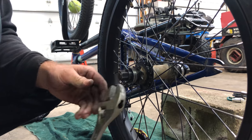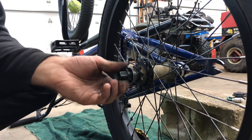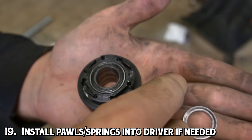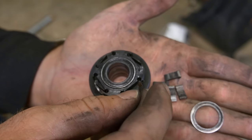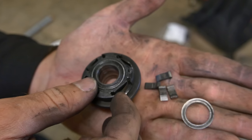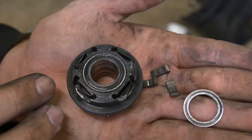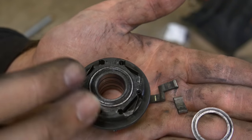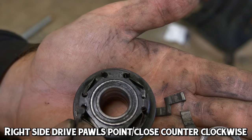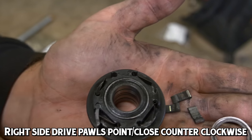So basically from there, you're done putting the new bearings into your hub and you're ready for reassembly. Just in case you've never taken out your pawls and springs before, we're going to show how to put them back in. You just place the spring into the groove where it goes, and it sits in there very simply. It's important that you know which way your pawls and springs are supposed to face. One trick to remember: right side drive hubs like what I have here — the pawls go in and face or close counterclockwise. The points on the pawls point counterclockwise.